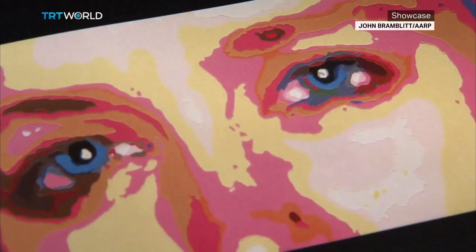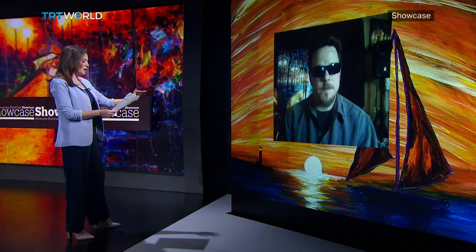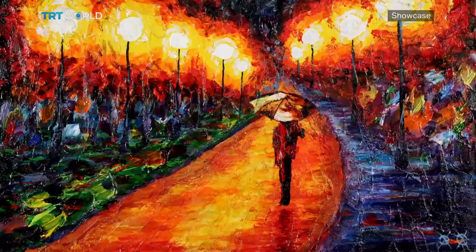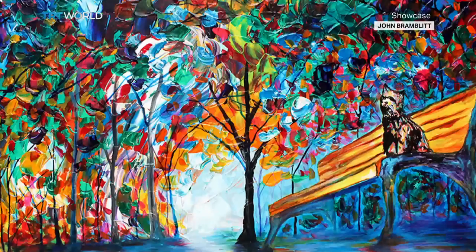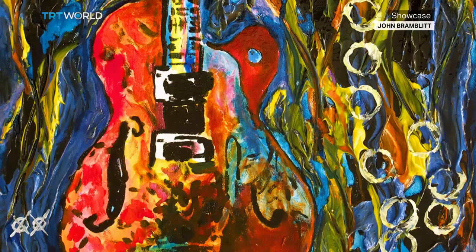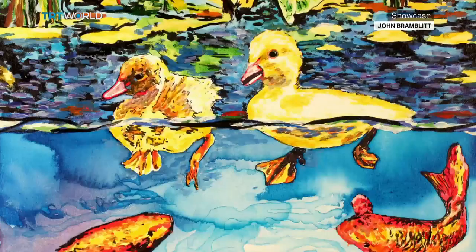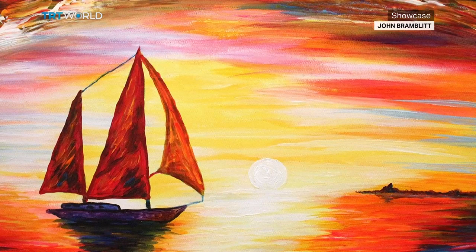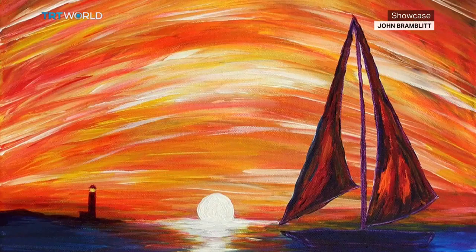I read that you distinguish colors by texture — for example, red is like toothpaste whereas black is runnier. How does that come into being? In the studio, the way that I tell color is I'll take different mediums and mix them in with the paint. I'll braille the tubes — so if it's a tube of red paint, I'll write red on it in braille. But I'll actually change the way the paint feels. I can take a medium to make a paint feel very slick and runny like oil, or one very thick like toothpaste. That way, whenever I have the paint on the palette, I can tell the colors apart and it allows me to mix the colors together. If I have a really thick paint, I know that's got to be red. And if it's a really runny paint, I know that's got to be blue.